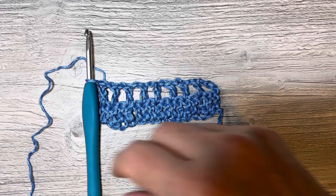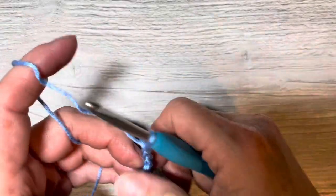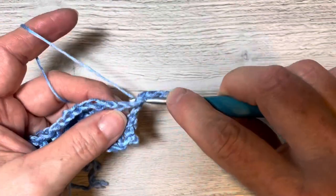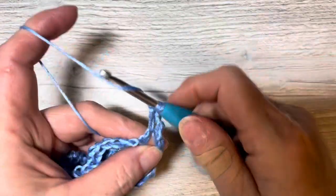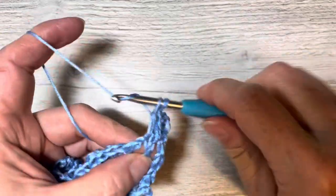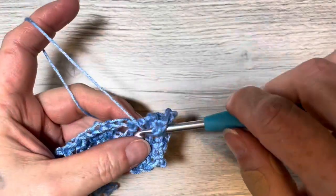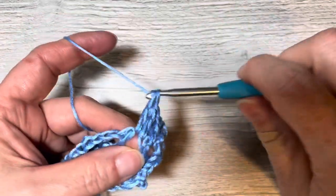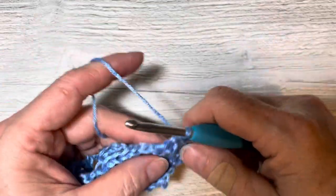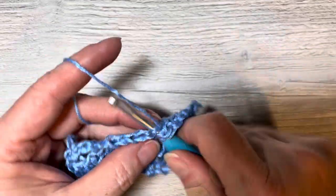Row three: we're going to chain three. We're going to put a double crochet in the first chain one space, then a double crochet in the double crochet from the previous row, then a double crochet in the next chain one. We're going to do this all the way across - double crochet in the top of the last row's double crochet, double crochet in the chain one space from the last row, all the way across.